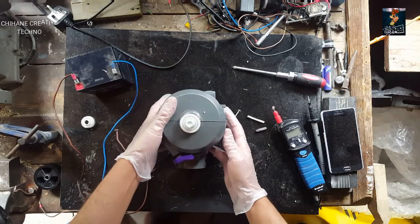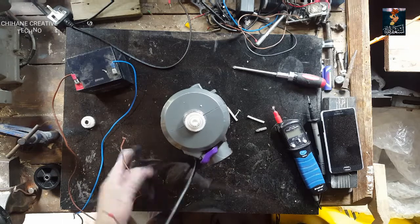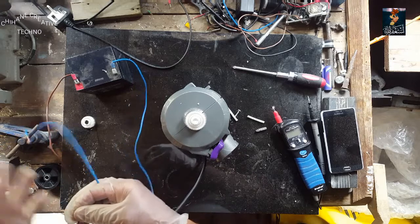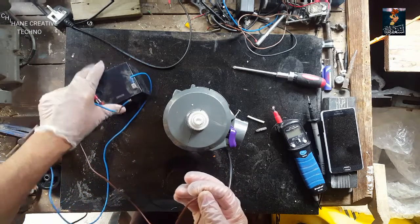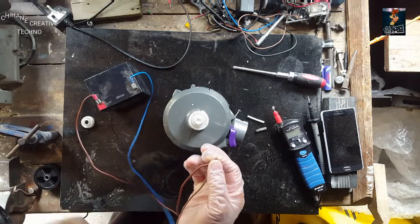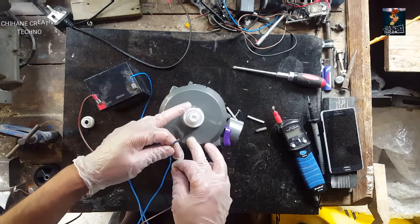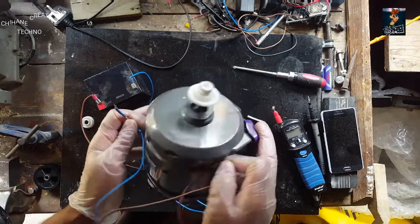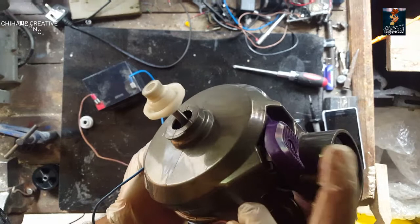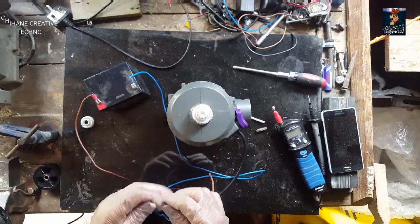So now, after putting the cover back on, I'm going to try it. Positive — I'll just connect it to this battery. So, it's working!